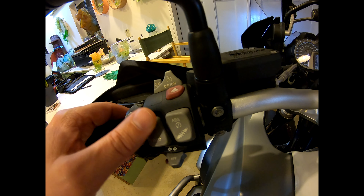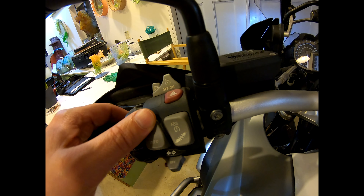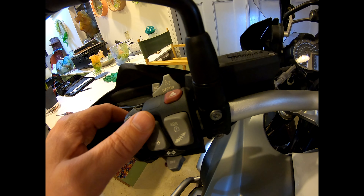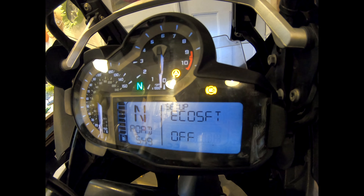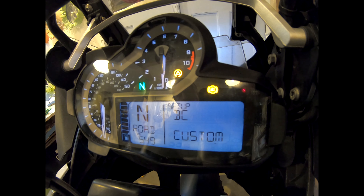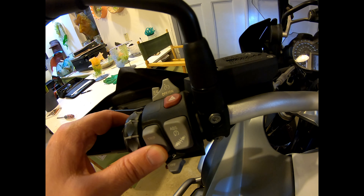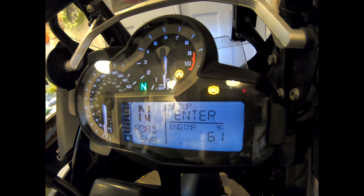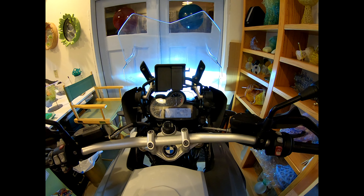Then hold the down button for 2 seconds to get back to setup clock. Then press the top button several times to advance through other options. Keep going until you reach exit. Then hold the down button for 2 seconds to exit. And turn off the ignition.